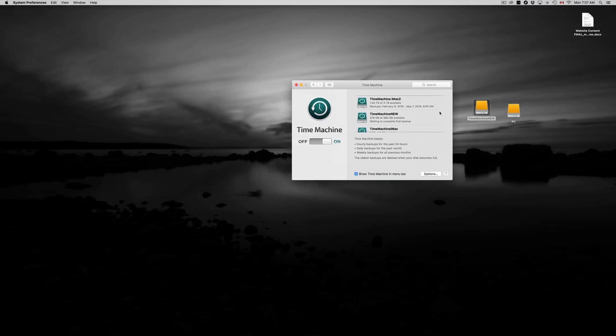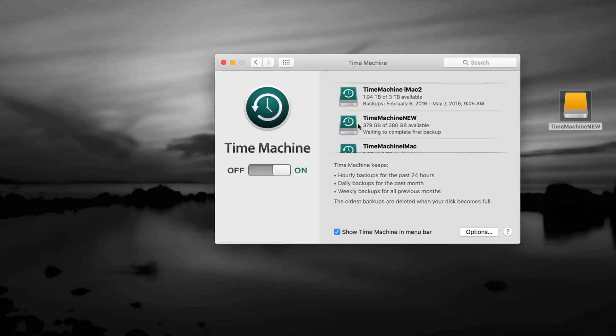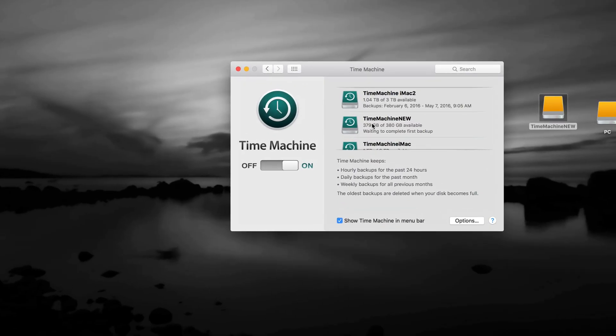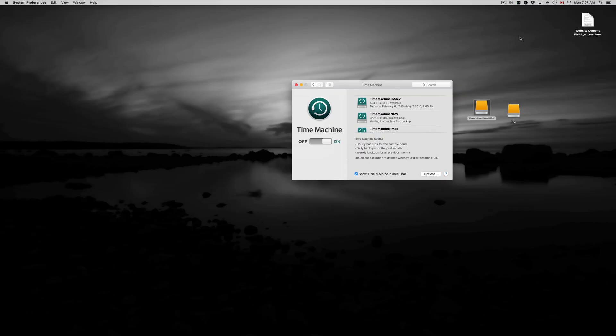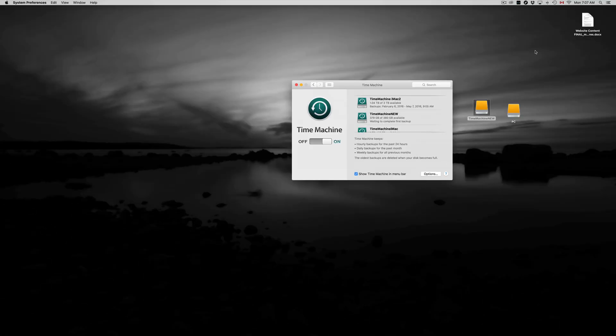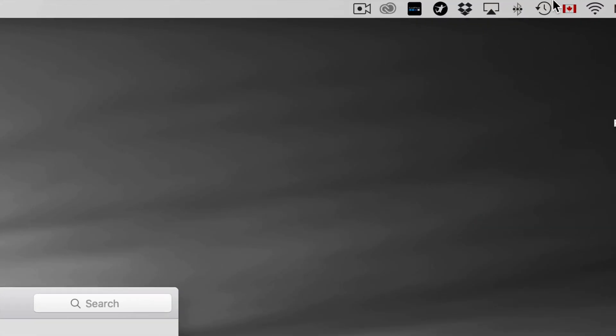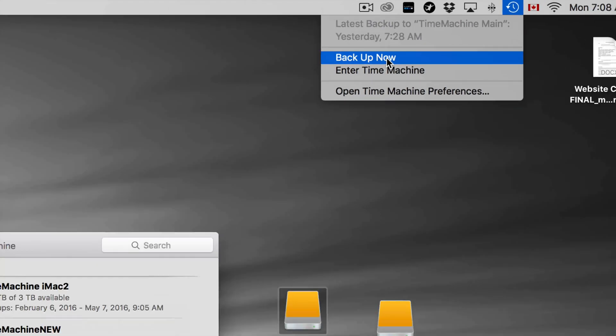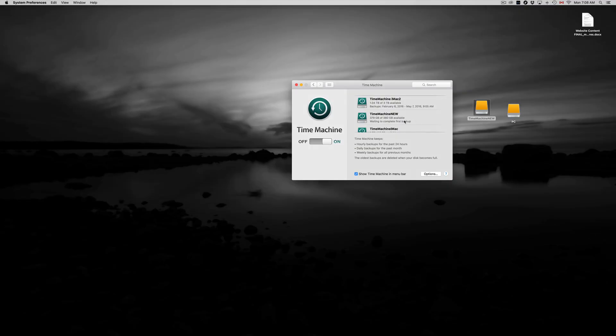I can see 'Time Machine New' listed here — no backup done yet but the icon will change once the first backup completes. Make sure you have a checkmark, then go up to the menu bar and click Backup Now. I'm not going to run it right now because it takes a while, but you'll see a loading bar and it will back up your entire computer. Once that's done, you can go back in time and retrieve any file.